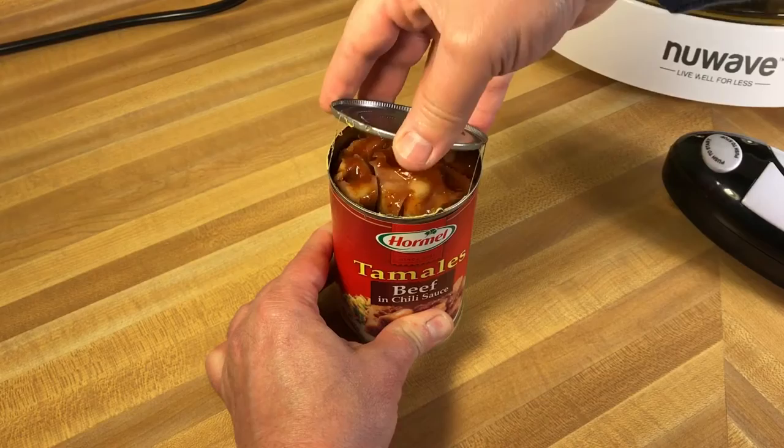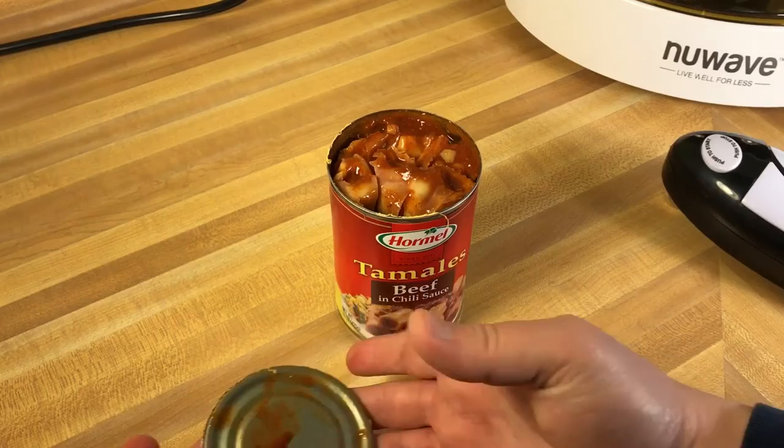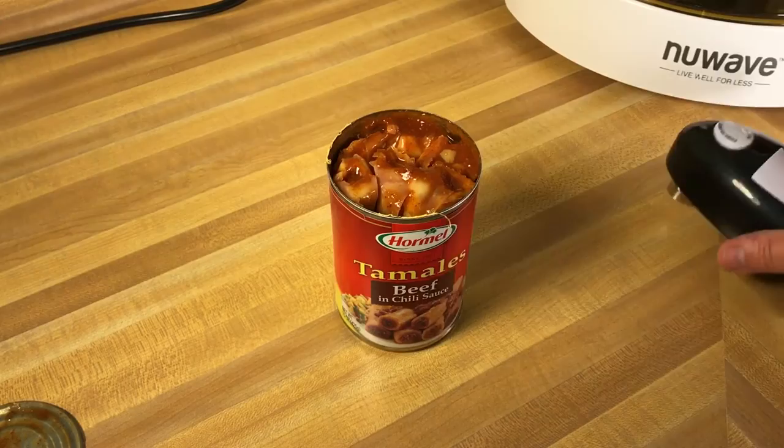Wow, there's some kind of can glue or sealant on this — kind of weird. So you don't have jagged edges, but apparently on some cans you have some can sealant. I don't know how I feel about that, but it does work.